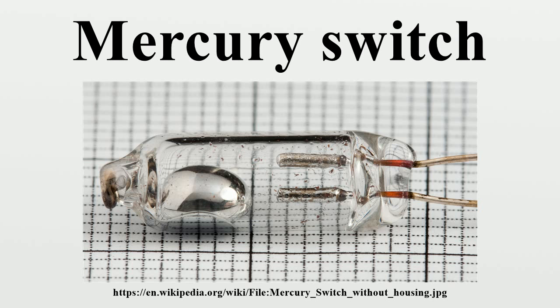Thermostats: mercury switches were commonly used in bimetal thermostats. The weight of the movable mercury drop provided some hysteresis by a degree of over-center action. The bimetal spring had to move further to overcome the weight of the mercury tending to hold it in the open or closed position. The mercury also provided a very positive on-off switching action and could withstand millions of cycles without degradation of the contacts.